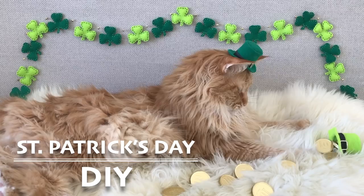Hello everybody, I'm the Craft Maiden and in this video I'm going to show you two different DIYs for St. Patrick's Day.